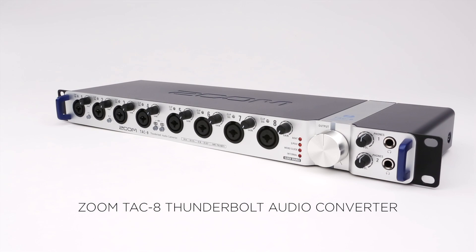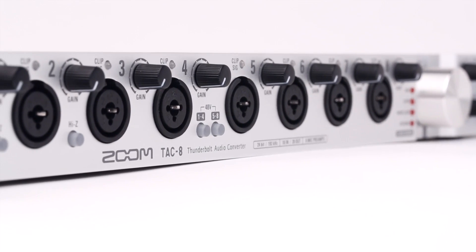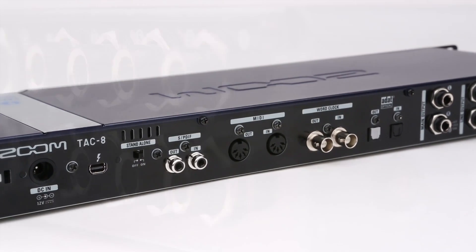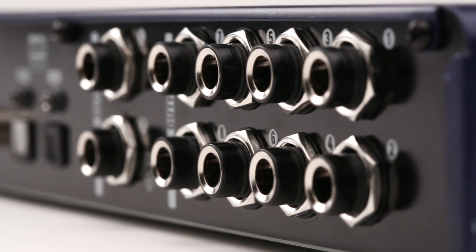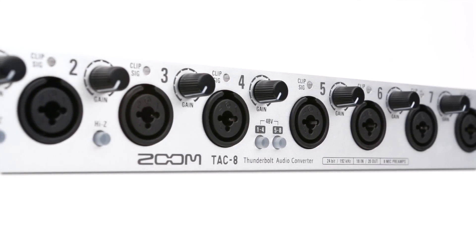When you're ready to get the most out of your equipment, step up to the Zoom TAC-8 Thunderbolt Audio Converter. The TAC-8 is designed to serve as a central hub in both professional and home environments. With its 8 analog and 10 digital inputs and 20 analog and digital outputs, the TAC-8 allows you to do large multi-channel recording sessions with near zero latency.